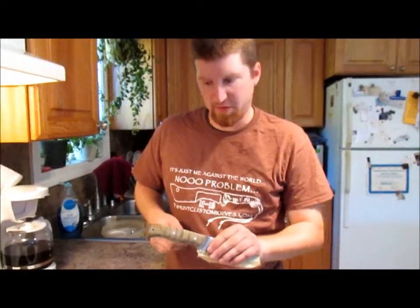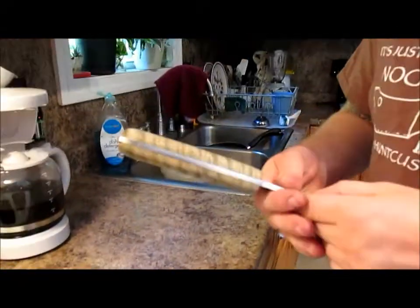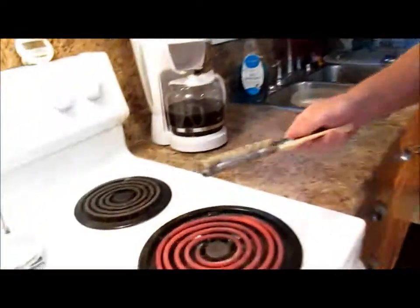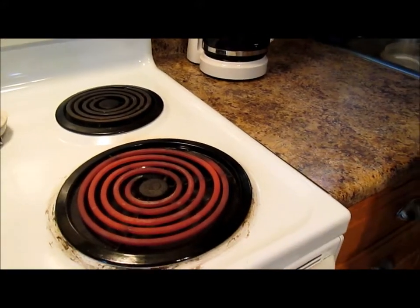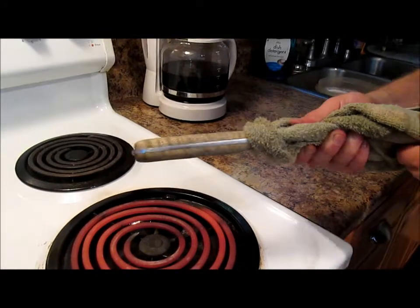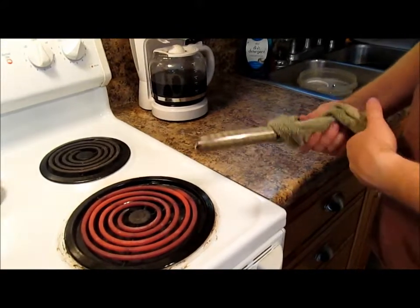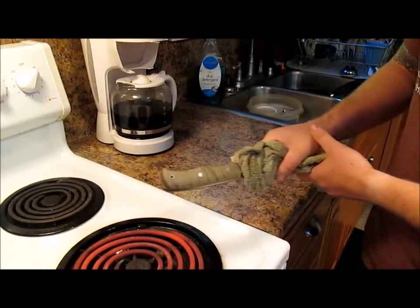Alright guys, I got the aquifortis all applied. You can see how it's kind of a greenish — kind of looks kind of moldy. Add a little bit of heat, nice and slow, start turning this into a little bit of a brick red color. Don't get too close to the heat for the epoxy because, you know, it'll kill the epoxy.